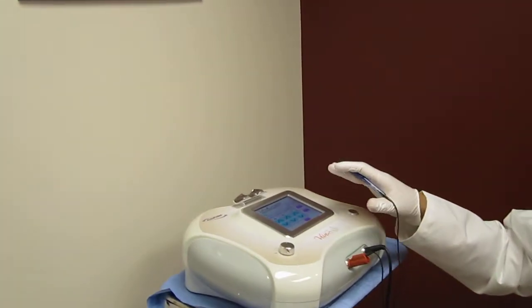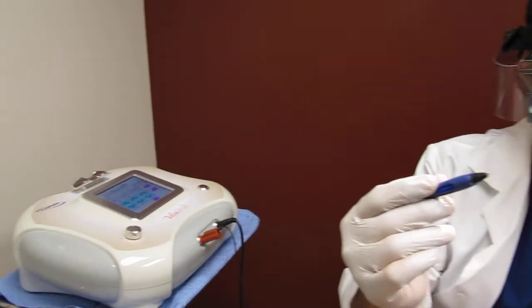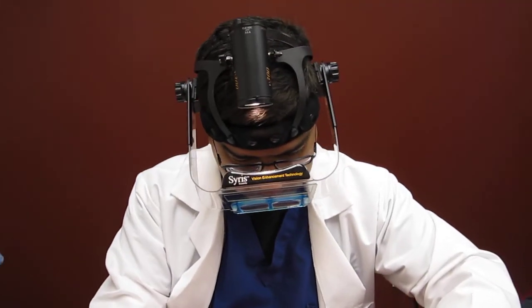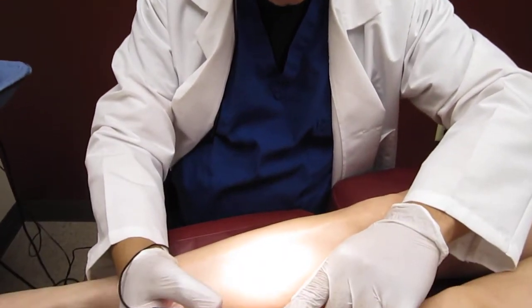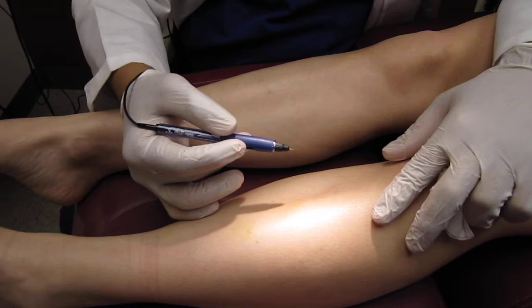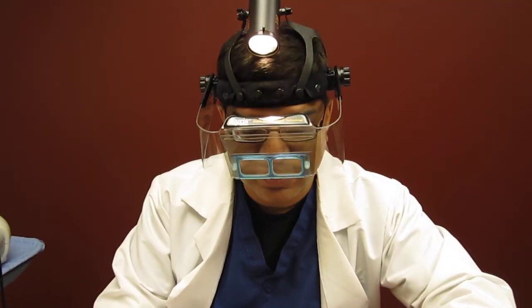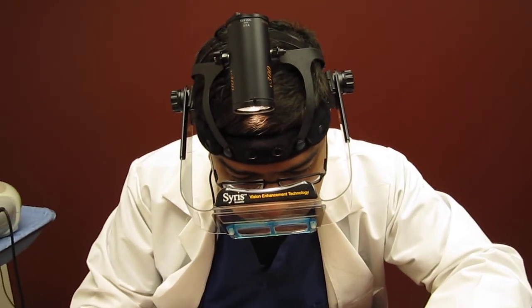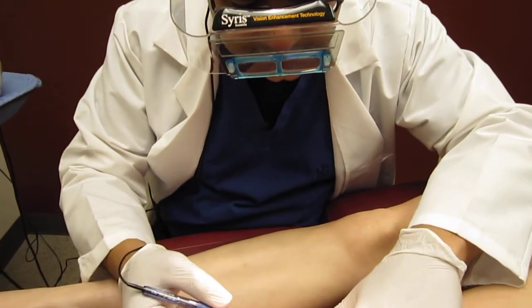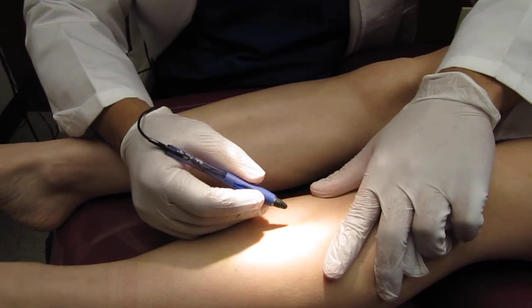We've already powered it on and connected it to the handpiece. It uses a very tiny small needle, which you can see against the surface over here. It's hair thin and does not require any local anesthetic. Some patients who are highly sensitive, we sometimes use the MLA cream for local anesthesia on the surface prior to treatment. In this patient we're not using any MLA cream, and we're going to treat the leg spider veins using the lowest wattage, which is at level 20.